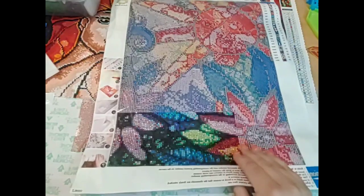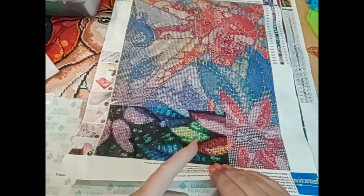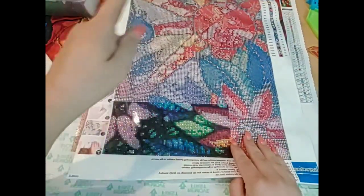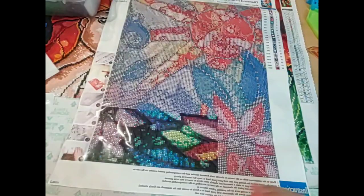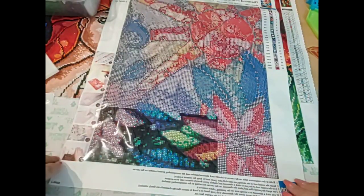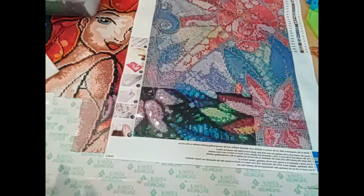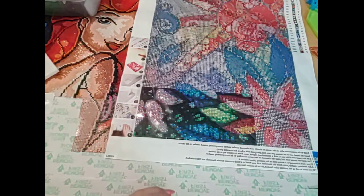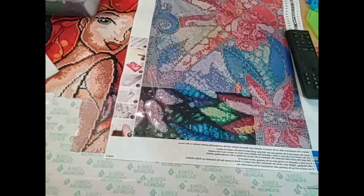In the description below I'll put a link for the Princess and the Frog painting you saw in the beginning, for Ariel, for this painting, and for the ABs I showed you. I hope this helped and clarified the difference between the two drills and what ABs look like in a completed painting. Thank you so much for watching — don't forget you are braver than you believe, stronger than you seem, and smarter than you think. Keep shining, guys — see you later!